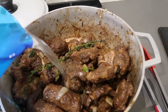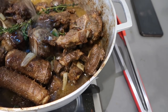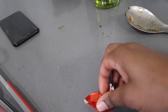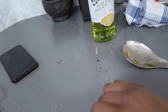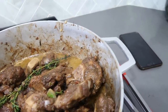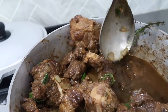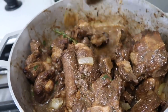I added about one and a half to two cups of water, and I add a beef bouillon cube. I'm gonna turn this down to medium and let it cook for two and a half hours.